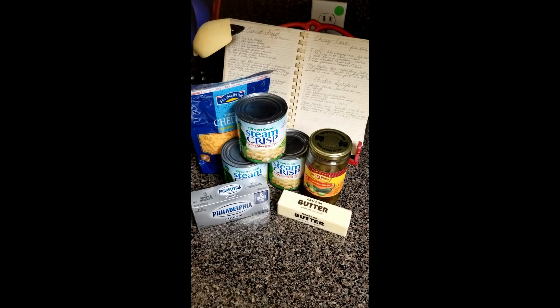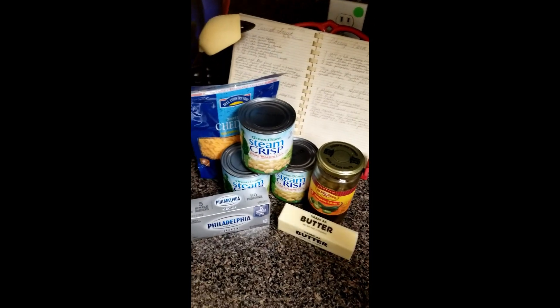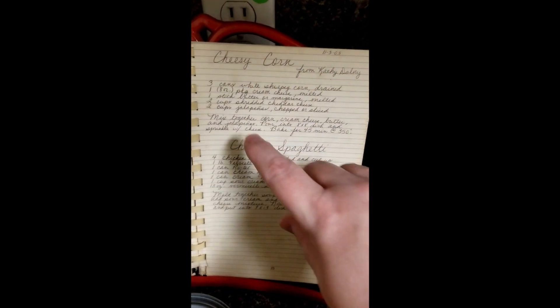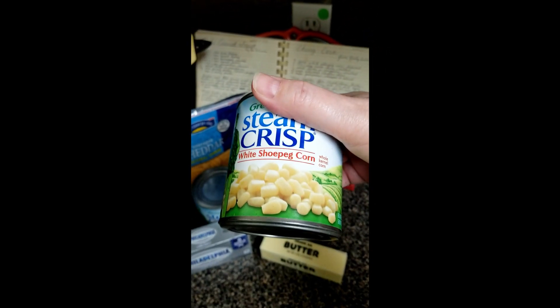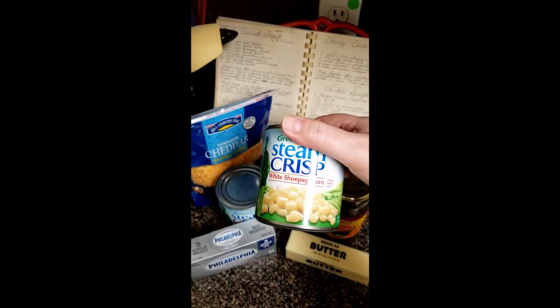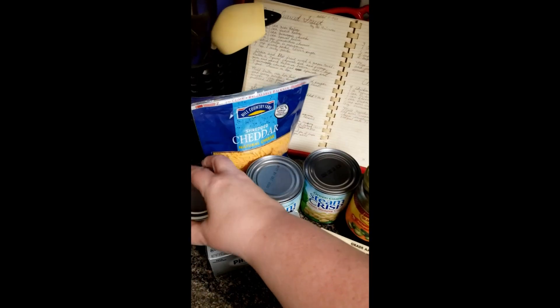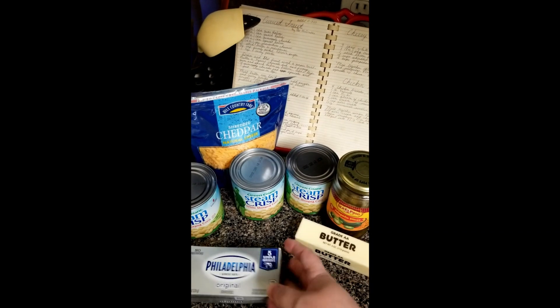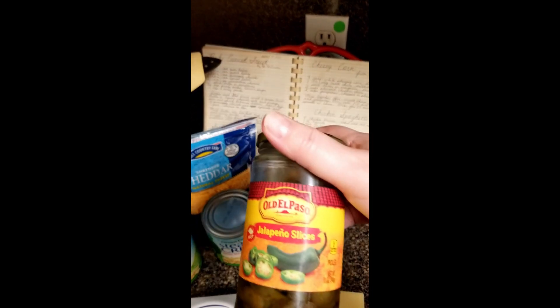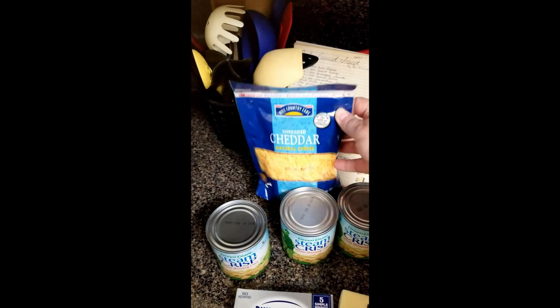Hey guys, it's Susan from Pyre the Lumberjack, and today I'm here to show you how to make a side dish called cheesy corn. Here's what you're going to need: three cans of corn — you're going to want to drain them. The original recipe that my friend Kathy gave me called for white shoe peg corn, so I'm going to stick with the original, but we've also made this with just regular whole corn. You also need a bar of cream cheese, a stick of butter, some jalapeños, and some cheddar cheese.